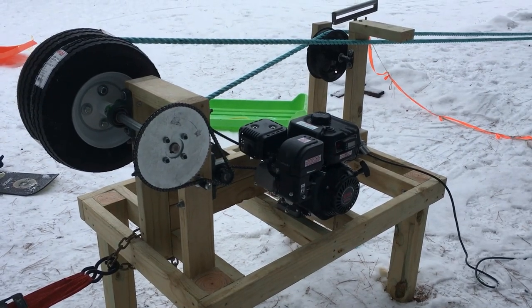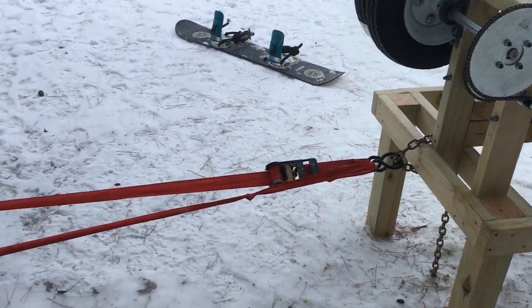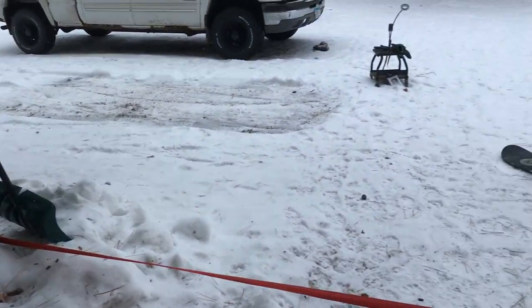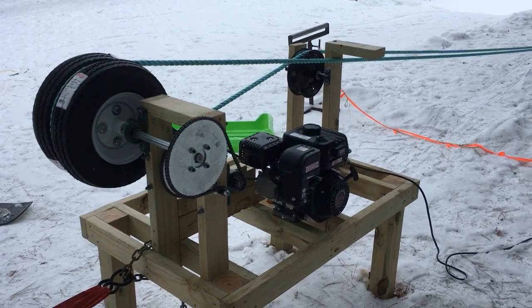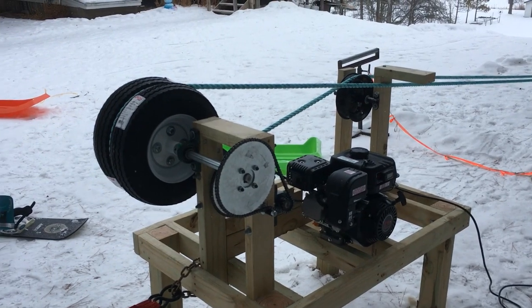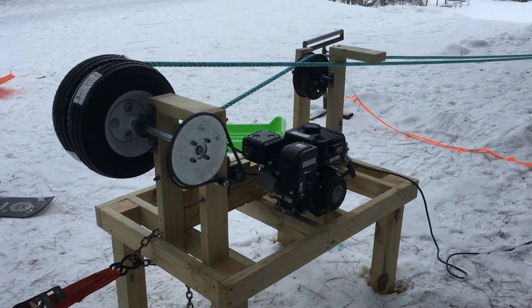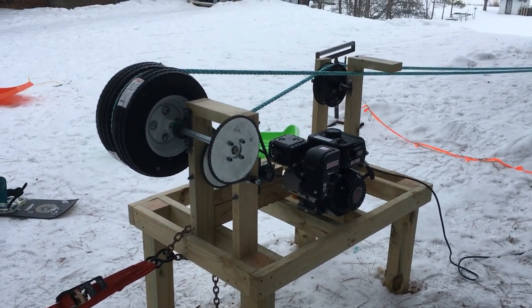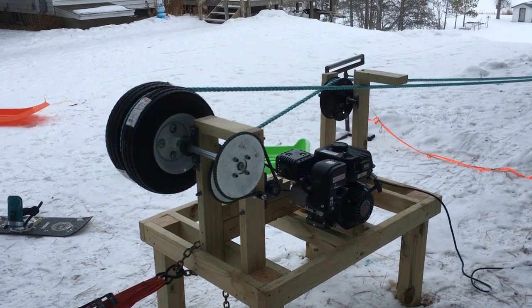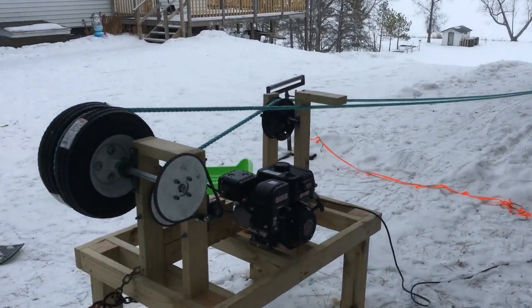It works really good — it's really basic. I just chained it to a tree and it seems to work really well, no real issues. We've had up to four people being pulled up the hill and the chain started to skip a little bit, so we usually go two at a time. If you've got any questions, just let me know, or if you want to come check it out or go sledding or snowboarding, feel free.